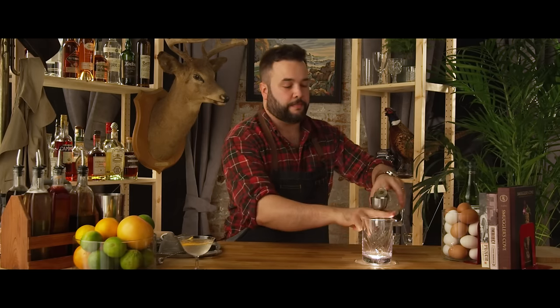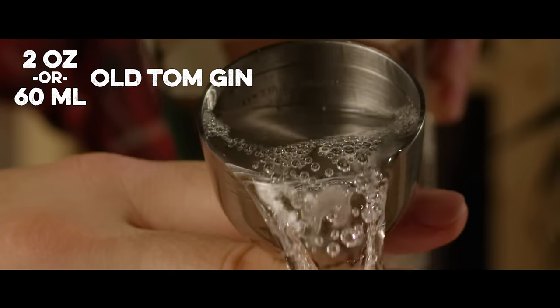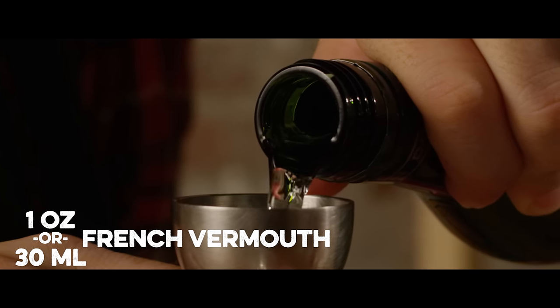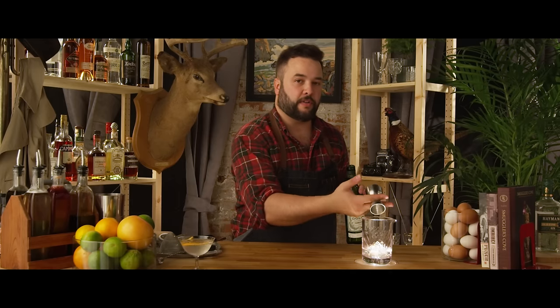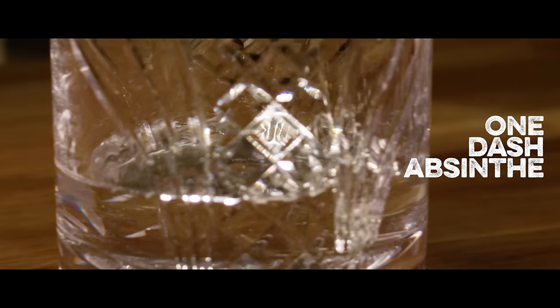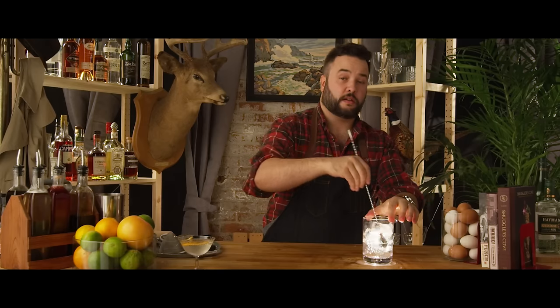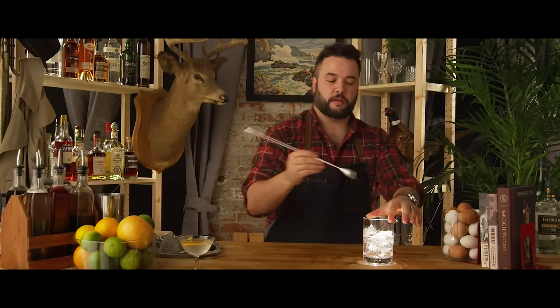Now we're going to make a gin martini — this is an older gin martini. Two ounces of Old Tom, one ounce of vermouth — and I'm spilling it everywhere, as we do on my show — one dash of absinthe. Absinthe is a very powerful flavor. Now we're going to crack some ice and give it a stir. Give that a good stir. That drink's ready.